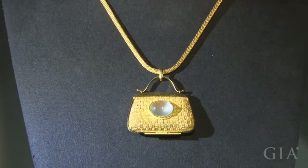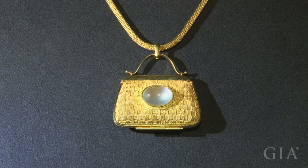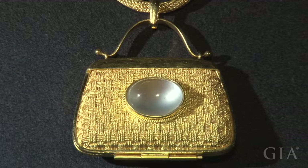This filigree pendant is a miniature purse with a colorless jadeite centerstone. The gold thread is woven like cloth, and the purse opens and closes. This is a very typical modern-style filigree piece.